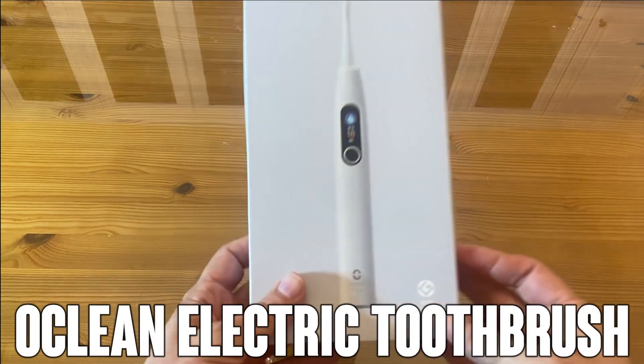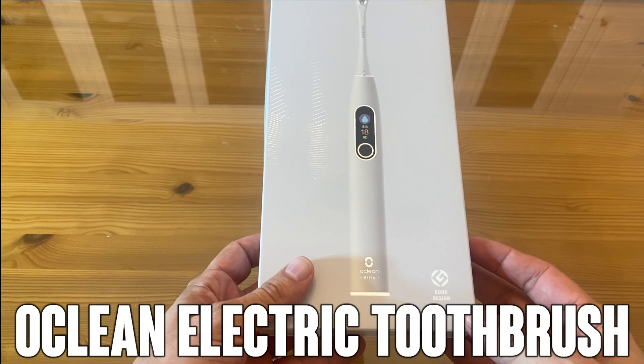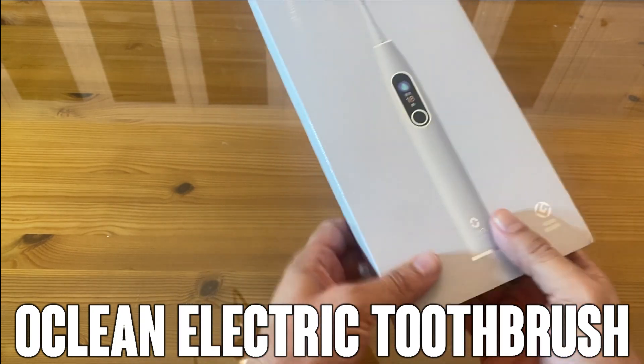Hey folks, Adam here from Elite Demonstrations. Today we're looking at this — it is a fantastic Oclean, O-C-L-E-A-N, Elite Toothbrush.